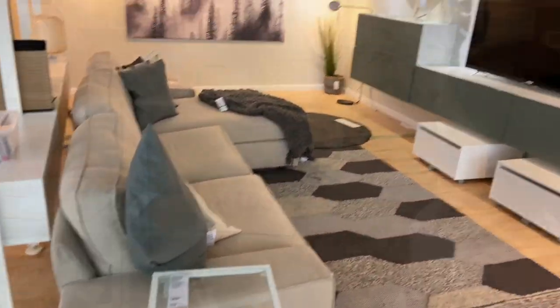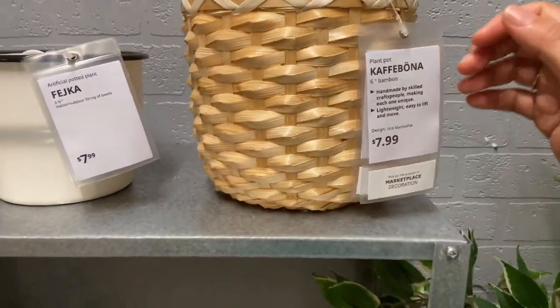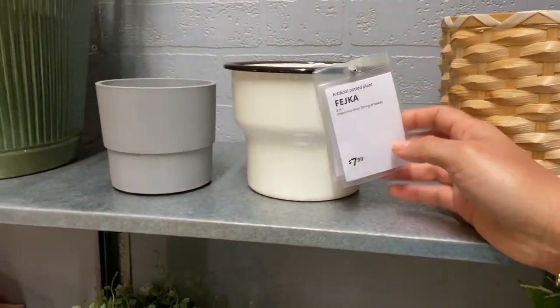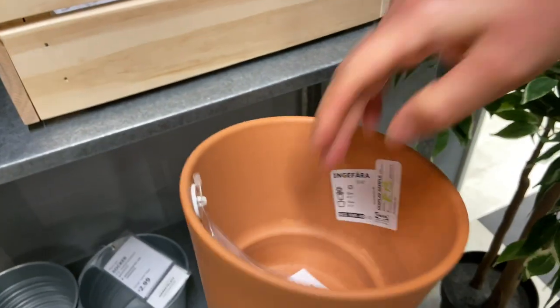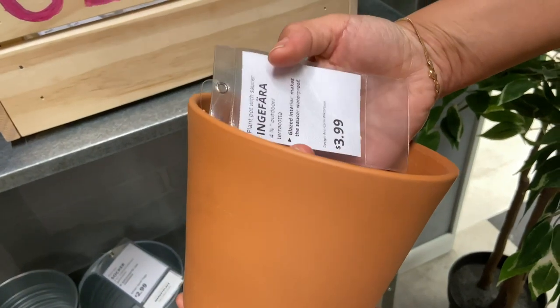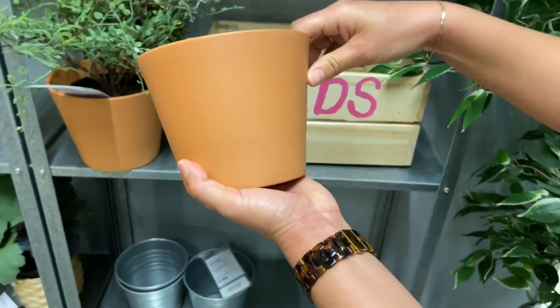There are some pots here — these are $7.99, these smaller ones are $7.99, they're made out of steel. Let's see if we find a price — $3.99! I'm going to have to get to know these, I like the shape of these.